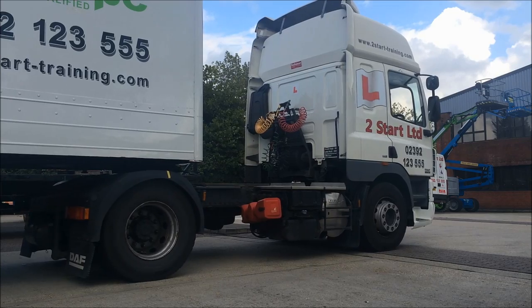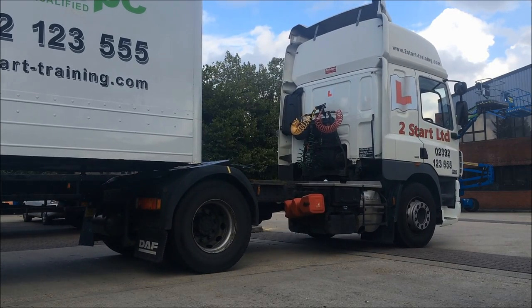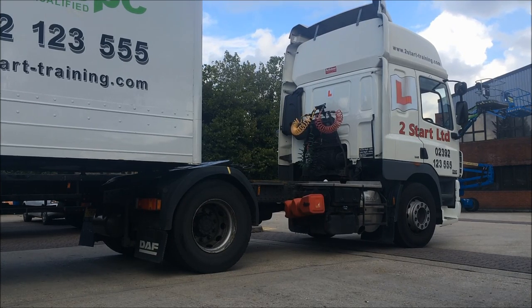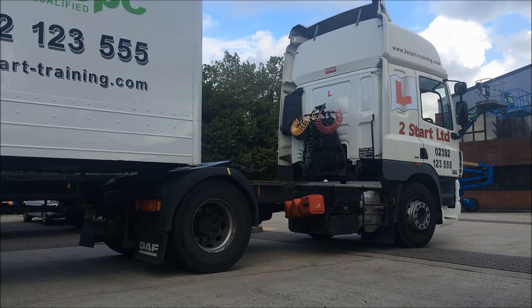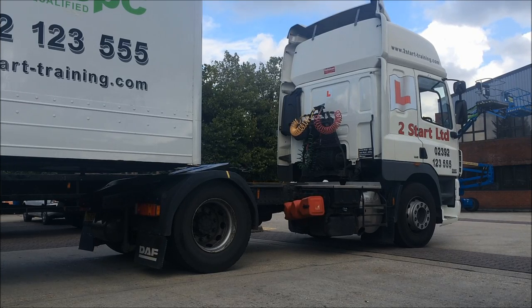That gives you another opportunity to make sure you've put your legs down and they're not sinking into the floor. If they are sinking, or you haven't put them down, you won't see the tractor and trailer start to separate, and that's when you need to be worried that there might be a problem. Pull gently forward, making sure that we stop just before the tractor unit comes out from underneath the trailer — that will help you avoid any major disasters.